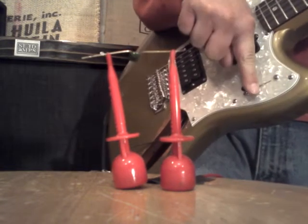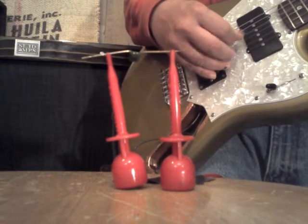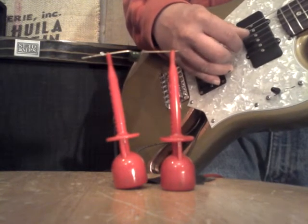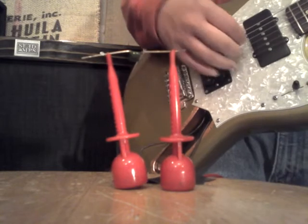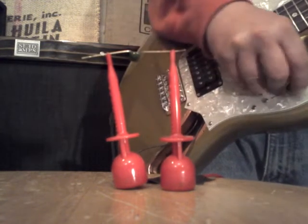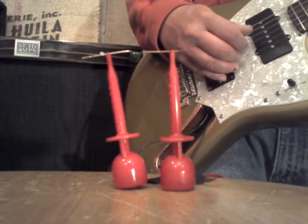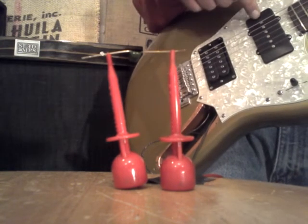So this is a Jazzmaster pickup. This is a DiMarzio Humbucker from Hell. This is a tapped Humbucker from Hell. This is a series Jazzmaster tapped Humbucker from Hell. This is a parallel Jazzmaster and tapped Humbucker from Hell. Humbucker from Hell tapped, with this parallel.